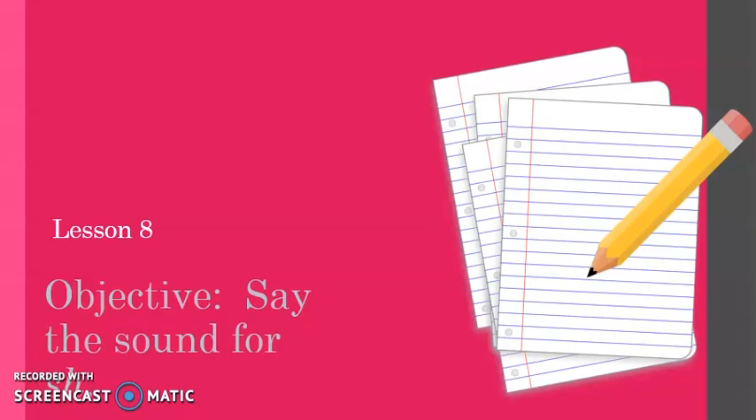Hello scholars, this is Ms. Angeles with another intervention video. Today we are going to start lesson eight. Our objective is to say the sound for sh. Can you say sh? Very good. Make sure to have your eyes watching and your ears listening all the time, and we are going to repeat a lot of words, so make sure to repeat and say the words with me when I ask you to do that.